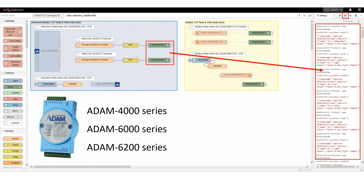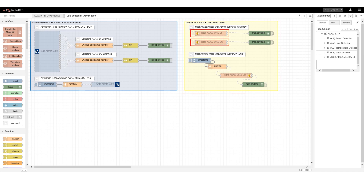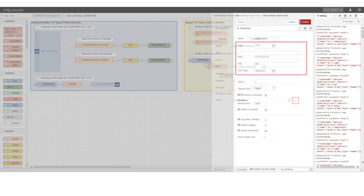On the right is the node used to connect third-party devices through Modbus. As long as it has the IP address and the Modbus function code, it will be able to interconnect with third-party devices and implement IoT applications.